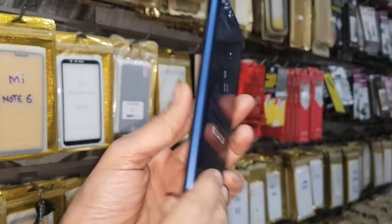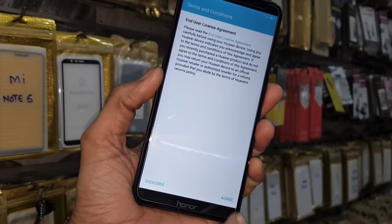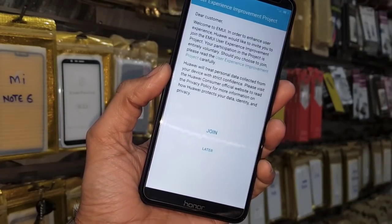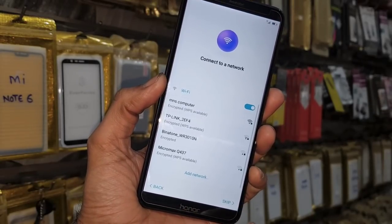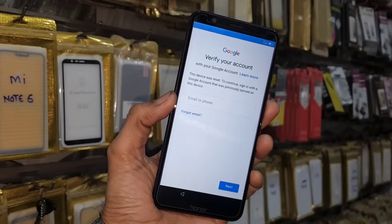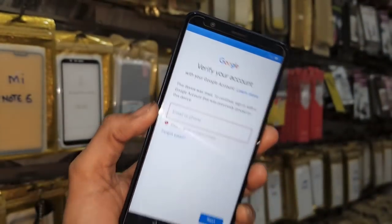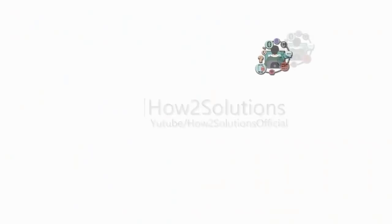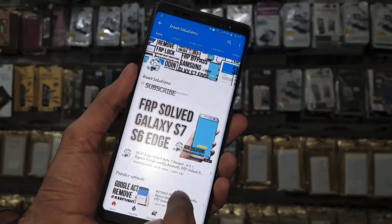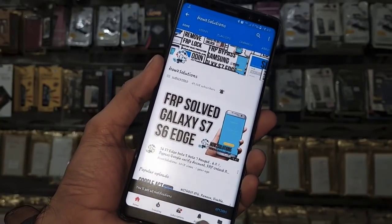Hello guys, in this video I am going to show you how to unlock FRP lock in Honor 7X. This solution is also working in Honor 9 Lite, Honor 9N and other Honor devices. First of all, I am going to show you that this device is asking for a Gmail account. If you want to unlock your device, keep watching this video till the end. Before starting, subscribe to my channel, press the subscribe button and bell icon to get my latest videos first.